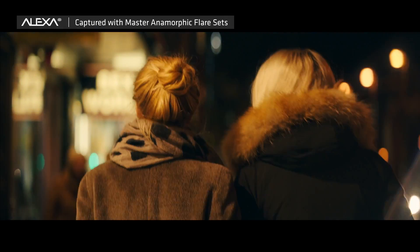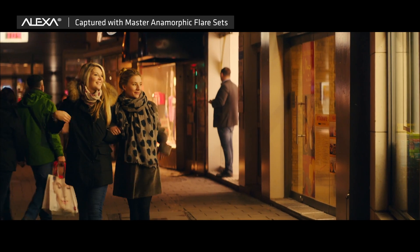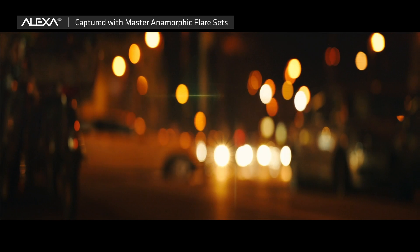We think this kind of technology gives more flexibility on set with the Master Anamorphic Lenses and continues our successful story with the Master Anamorphic Lenses. Thank you for being at NAB.